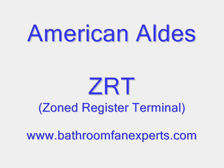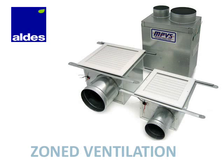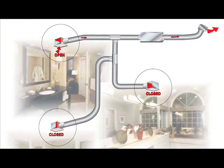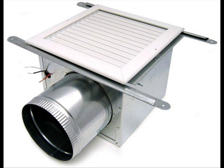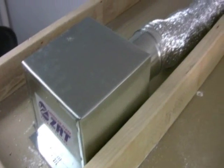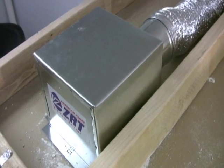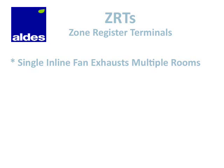In this video we will cover American Aldus ZRTs, or Zone Register Terminals. ZRTs are used in an inline fan system and provide a way to selectively vent several spaces with a single inline fan. They look like a normal ceiling grill, but they're unique and provide a truly zoned approach where each space gets just the ventilation it needs, and spaces that don't need to be ventilated don't get ventilation.